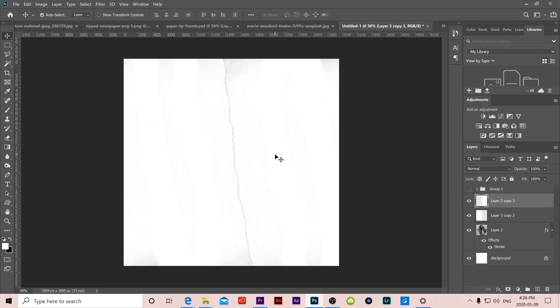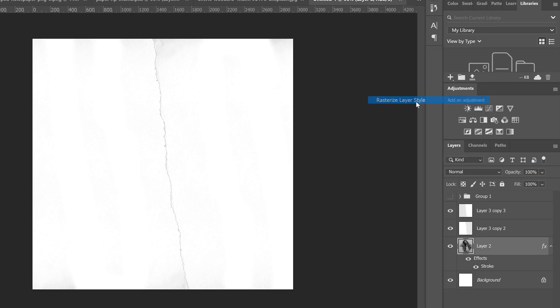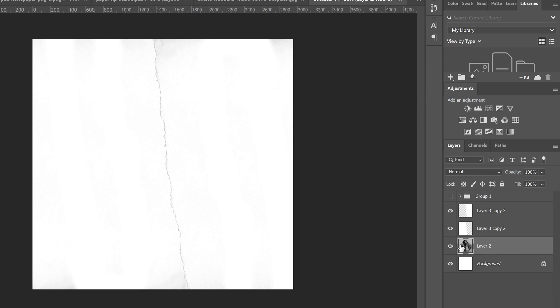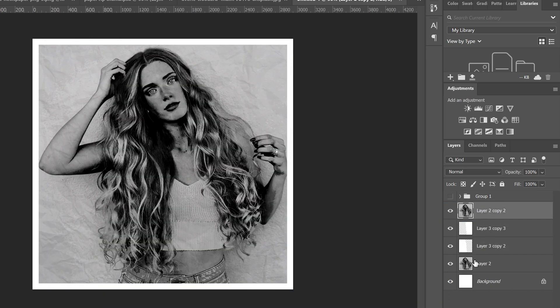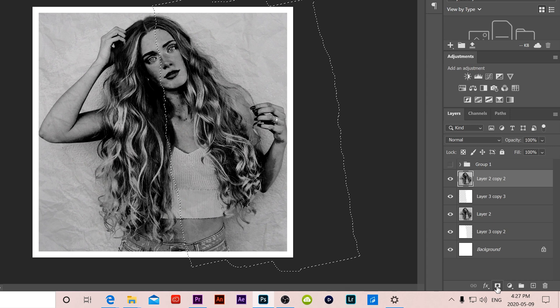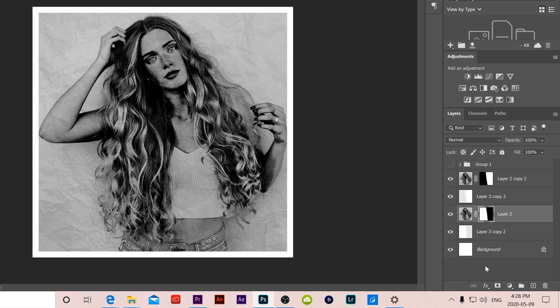Now we need two copies of our image to go with the two ripped paper assets. Before duplicating, right-click on the layer name (not the thumbnail) and select Rasterize Layer Style to apply the stroke border. Then press Ctrl+J to duplicate, and drag one copy above each paper asset. Click on the top image, hold Ctrl and click on the paper asset directly beneath it to make a selection, then click the layer mask button to add a mask. Repeat the same process for the other image and paper asset.